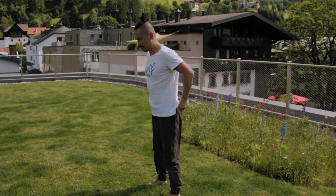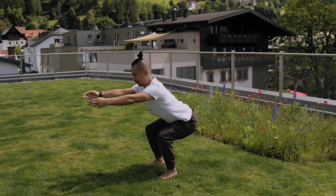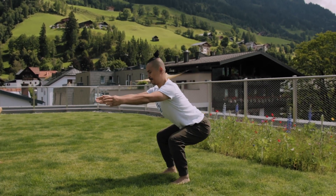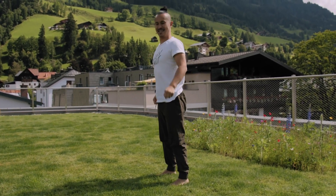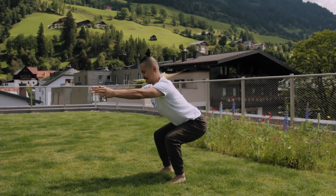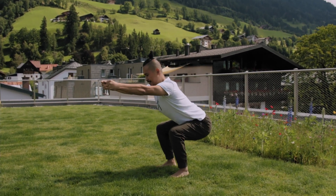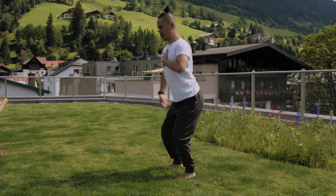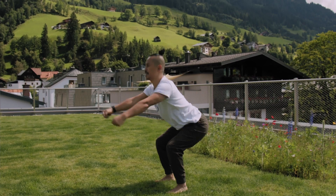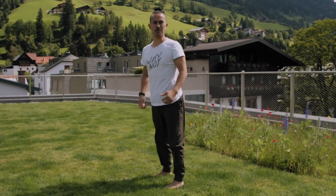This was the first round. Second round — deep, and up. Round three, four, five, six, seven — open your chest, buttocks away — eight, nine, ten. It was easy, right?